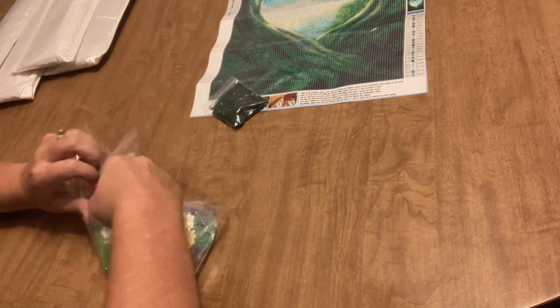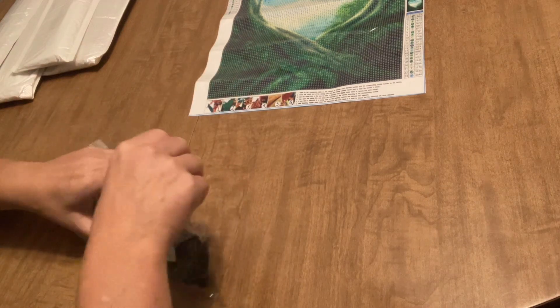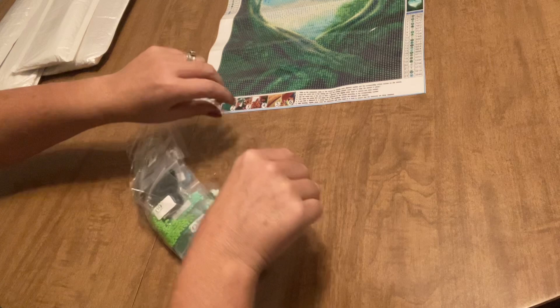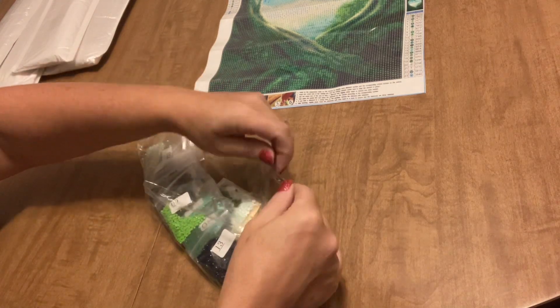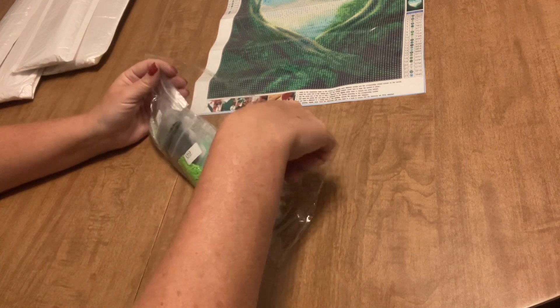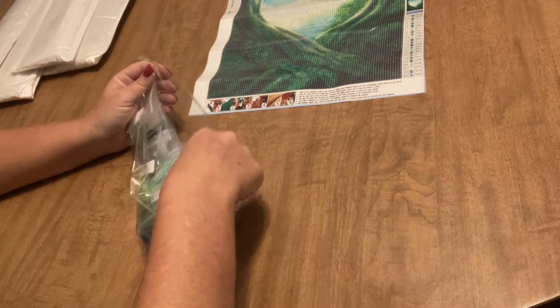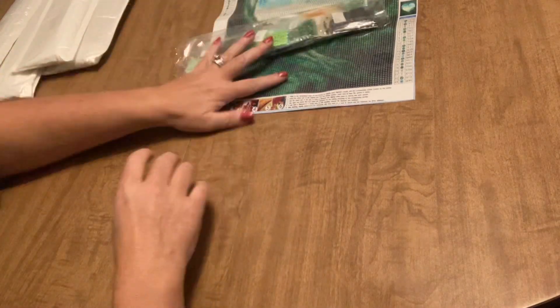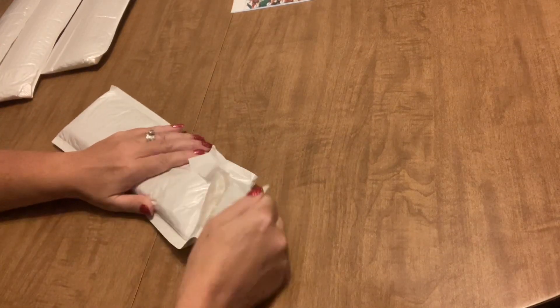Let me slide these back into their container so I don't get confused and we'll move on to the next. I hope you guys are all having a great day — it's cold here, our high tomorrow is 24 degrees Fahrenheit, which is pretty chilly. But gotta take the bad with the good I guess. All right, for our next diamond painting let's see what we've got.